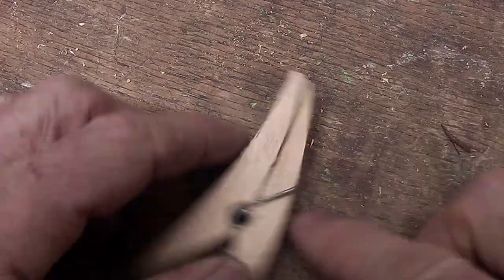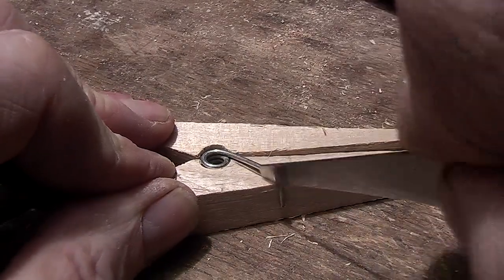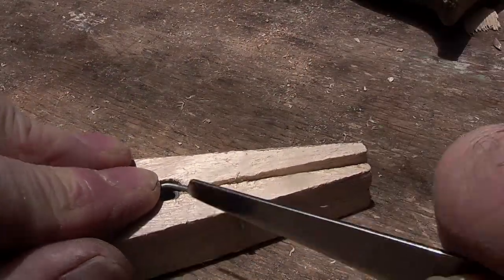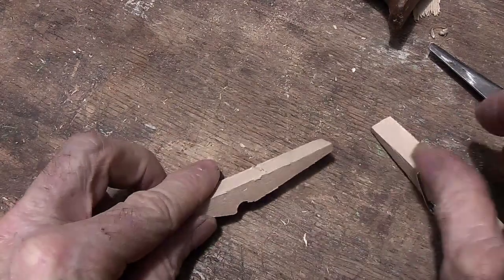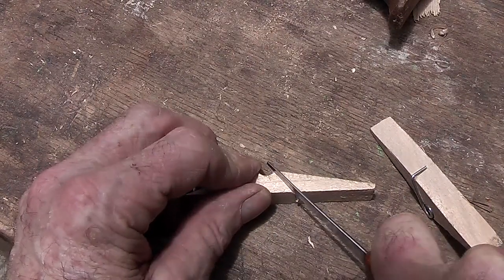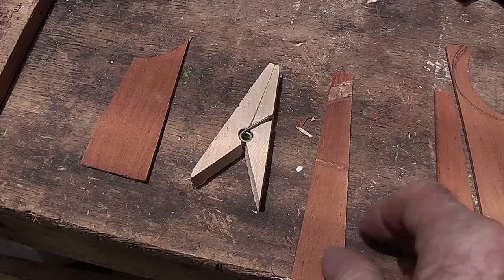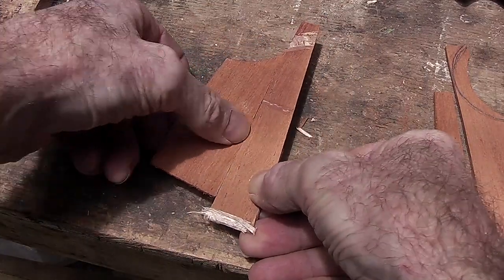I'm going to put the spring on — now it is functional. Next, with a sharp knife I am going to score both sides and the top on all of them. Then I'll disassemble it and cut those scores deeper for the spring to sit into. Then with some colorful thin strips of scrap wood, I'm going to glue them on each side down the center line and clamp them.